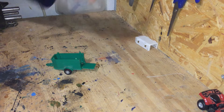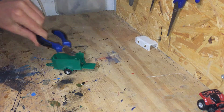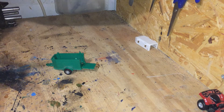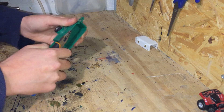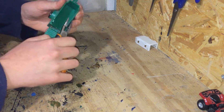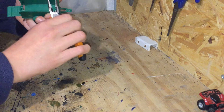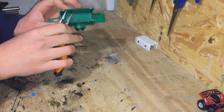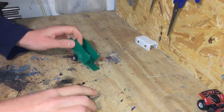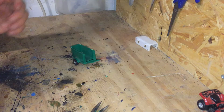Normally you'd use this type of snip but these are blunt because they've just been very well used. So I'm going to be using these ones and then having to file it down. Just trying to get flat in there and just cutting them off.